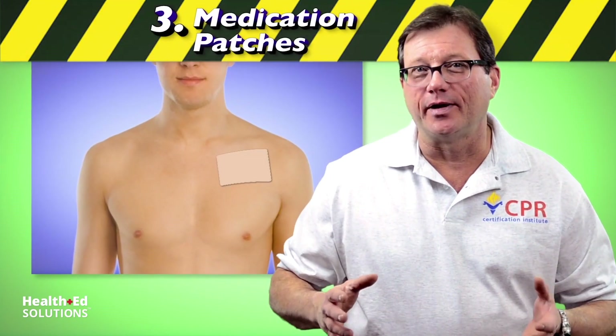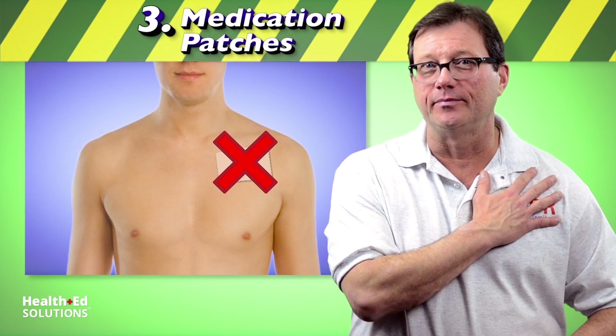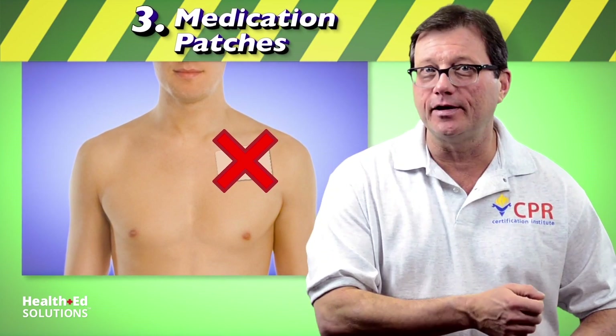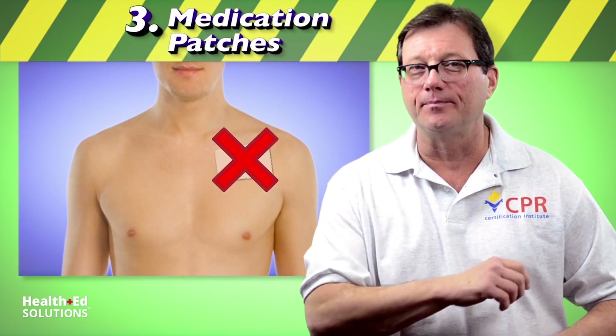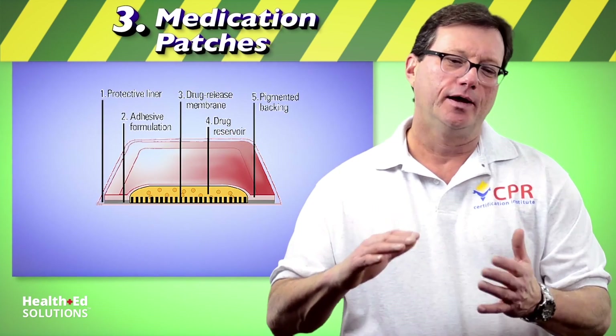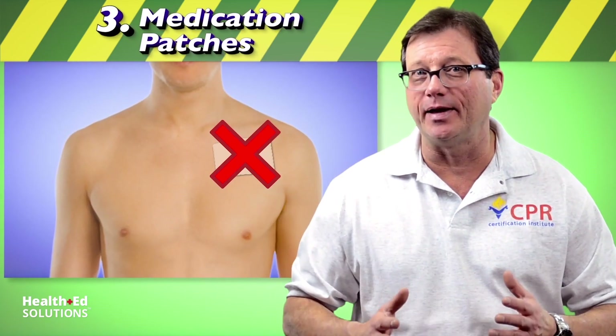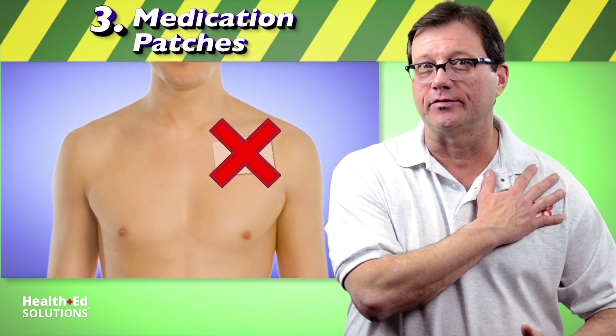Next, medication patches. Do not place an AED pad on top of a medication patch. Make sure you remove the medication patch first and dry off the area. Many of these medication patches have a metal layer built into them to help keep the medicine going in one direction inside the patient. So again, do not place an AED pad on top of a medication patch.